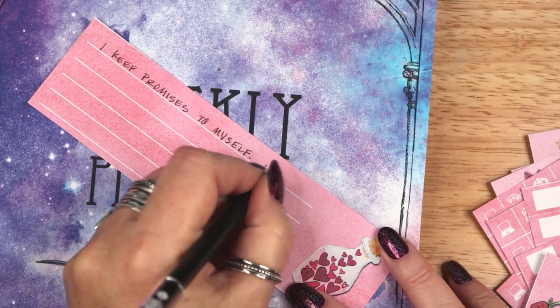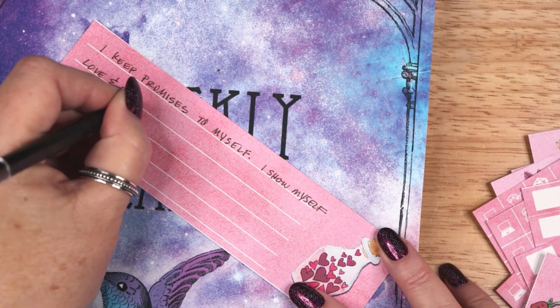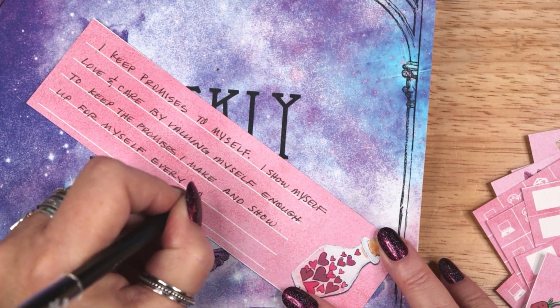The second affirmation is: I keep promises to myself. I show myself love and care by valuing myself enough to keep the promises I make and show up for myself every day.